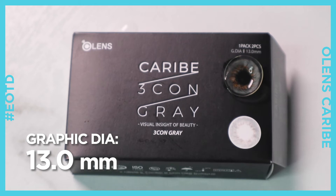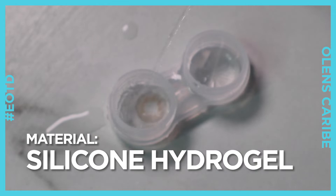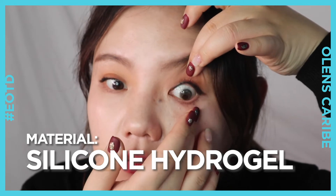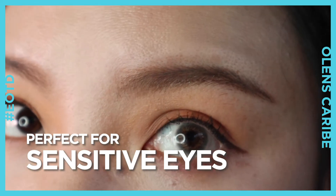For its material, it is using silicone hydrogel, a new material that provides a high level of UV protection and oxygen permeability. Meaning this one is perfect for beauties with sensitive eyes.